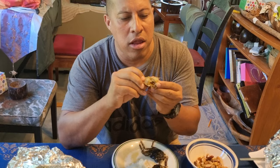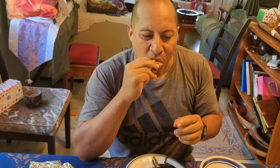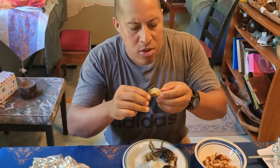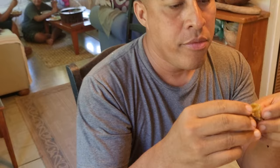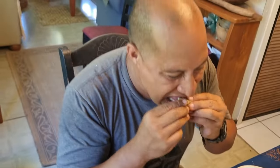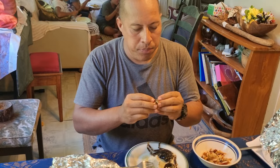All the meat is just coming out when I suck on the shell. Now we'll suck that meat out. This is pure crab meat — nothing else added to it. Fully organic, from the ocean.